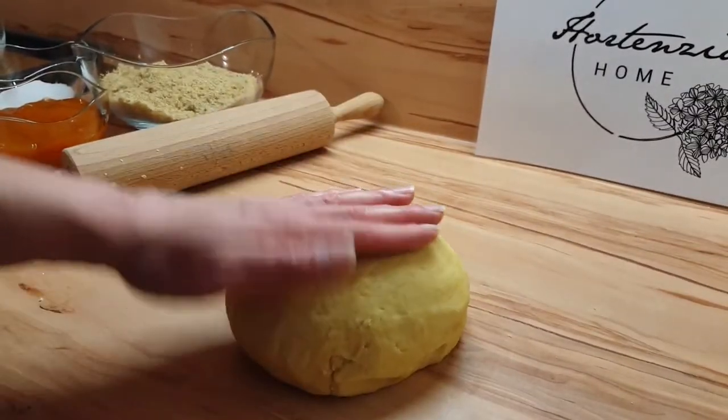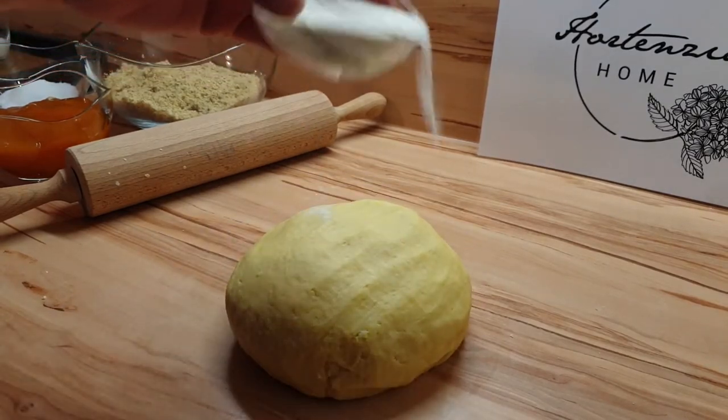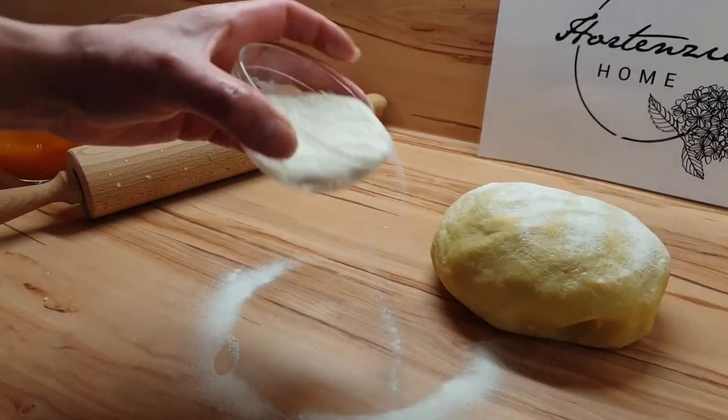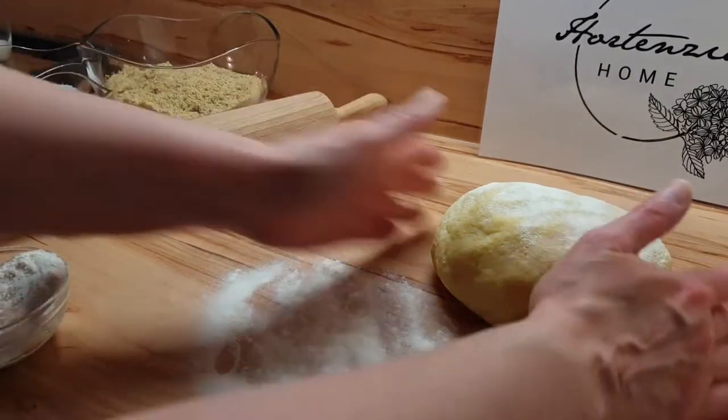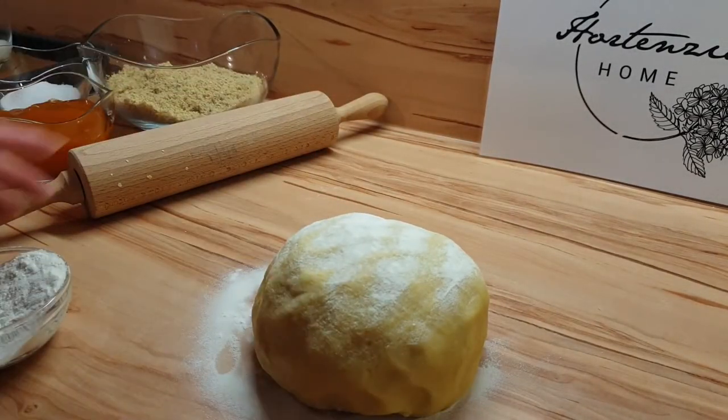Der Teig ist fertig. Und wie ihr seht, der ist kein fluffiger Germteig, eher kompakt. Der bekommt jetzt ein bisschen Ruhezeit — nicht viel, aber doch ein bisschen.